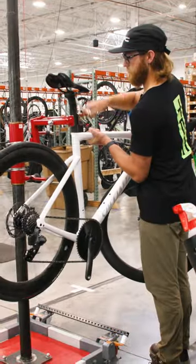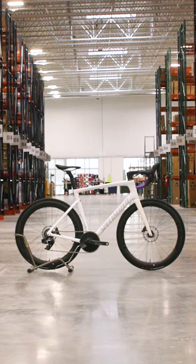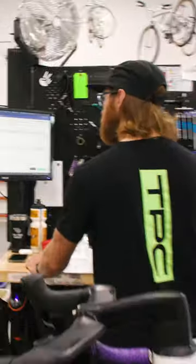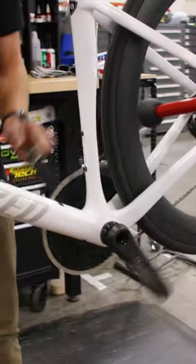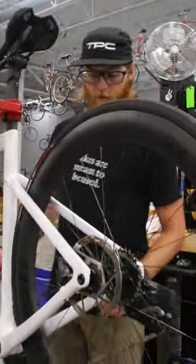In the stand today we have a 2021 Specialized Tarmac SL7. Service writing has called for a bottom bracket. Usually this is going to be excessive play or it's just simply worn out. The bearings are going to be really rough.